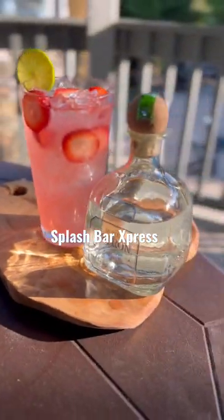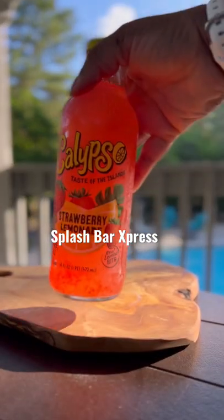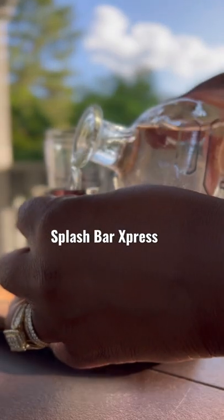This is our Pink Flamingo. We're gonna need some Patron — that's tequila — we're gonna need some strawberry lemonade, and then we're gonna need some pink lemonade margarita, strawberries, and lime.